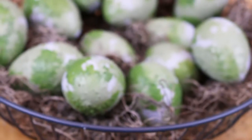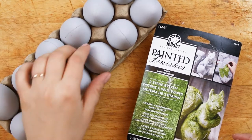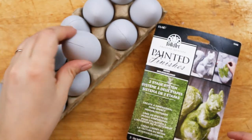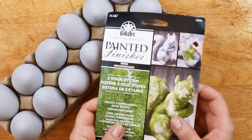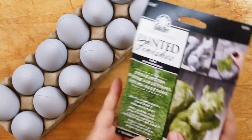Hey guys, it's Jess from Madden Crafts. Today I'm going to show you how to create some faux moss Easter eggs using a really cool two-part paint product. I used plastic eggs for this project. I chose these particular eggs because they were already a light concrete gray color. To create the faux moss finish you will need to get your hands on some of Folk Art's painted finishes in moss.